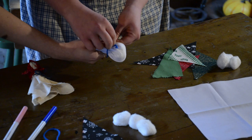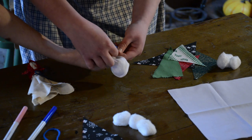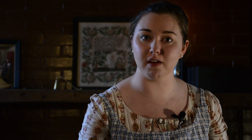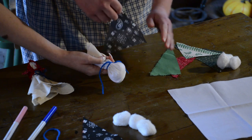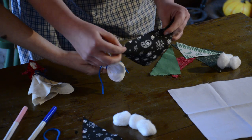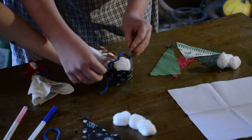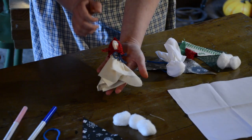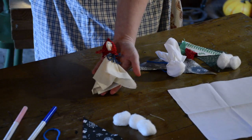Tie it in a knot or a bow, whatever you want to do. Once you have that tied around, take your colored piece of fabric — your triangle — and tie that around the neck right here. A lot of kids have also made them into superheroes with capes. You can make it into a dress as well and just tie it around the front. Your finished product should look similar to this.